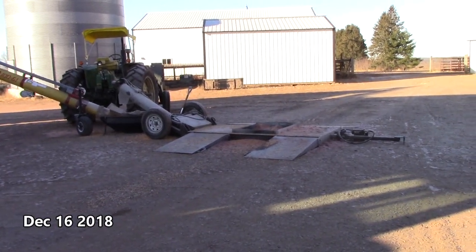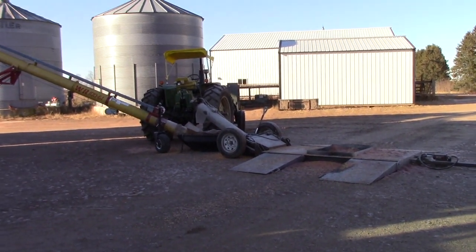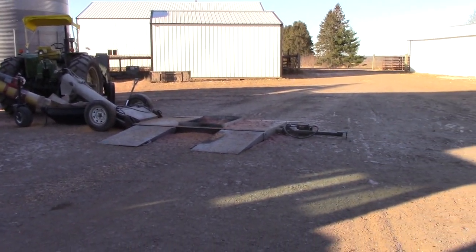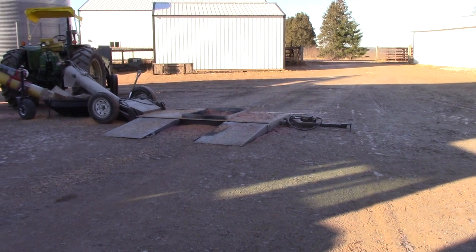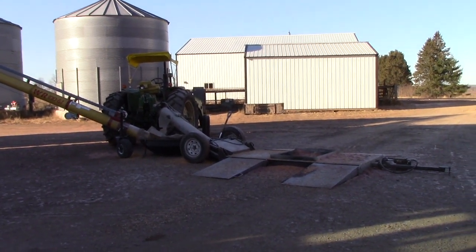So we're finishing up corn harvest this year. We made some changes out on our grain bin site. Starting here you can still see we have our drive-over grain pit that we built here, and we're still powering everything with this 3020 John Deere.